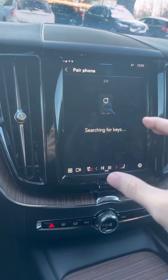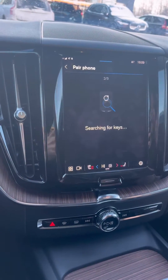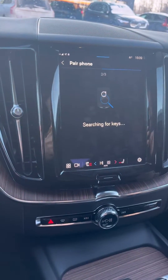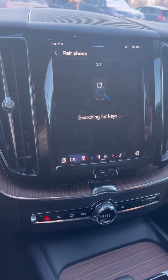It will now say 'searching for the keys,' so make sure to have both keys on you for this to work. As soon as the car detects both keys, it'll show numbers on the screen. Click yes on the car screen, then yes on your device, and then click done.